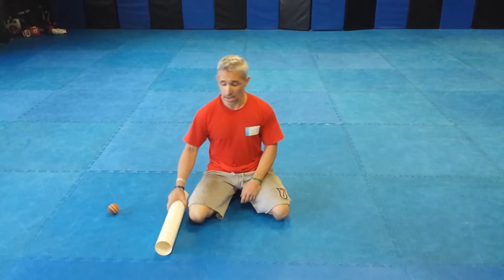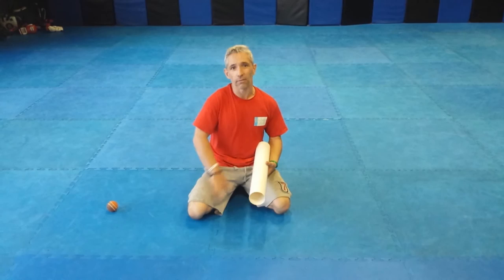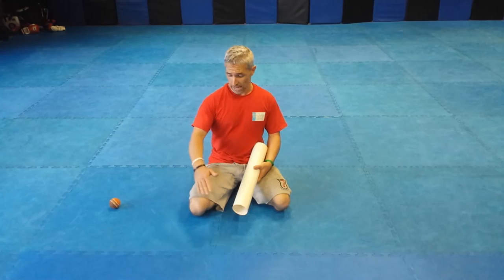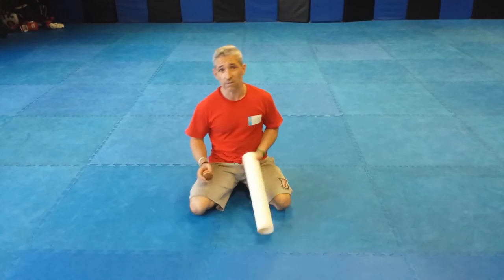A lot of people don't spend a lot of time releasing this area. We spend a lot of time on quads, ITB, vastus lateralis, of course, but forget about the inside. It's really important — it's a stabilizing muscle. It'll help stabilize the trunk at the top. We'll also get flexion at the hip, adduction of course, as the name suggests, and even a little bit of flexion at the knee.